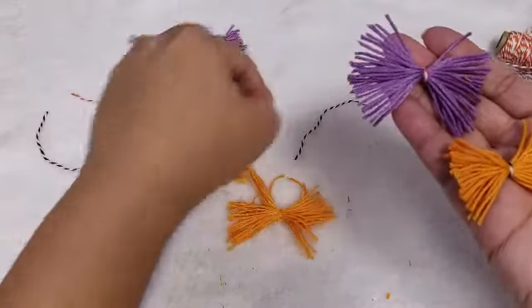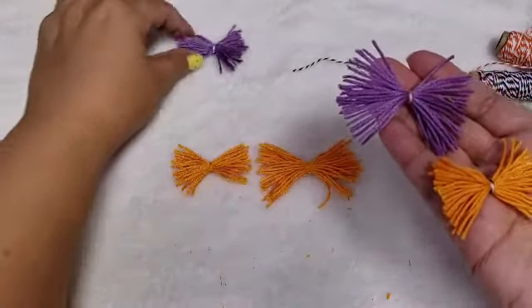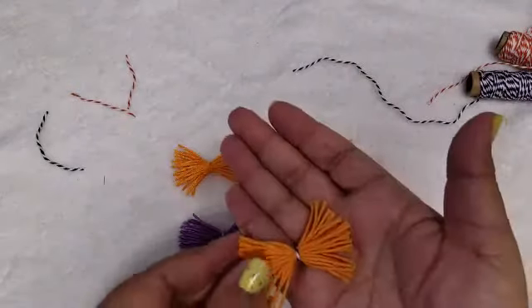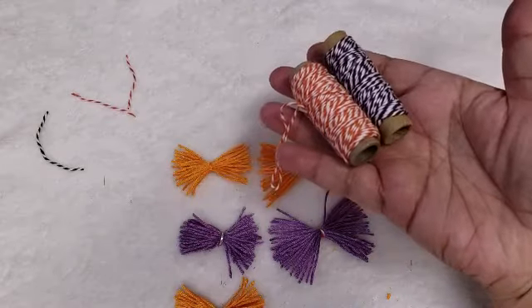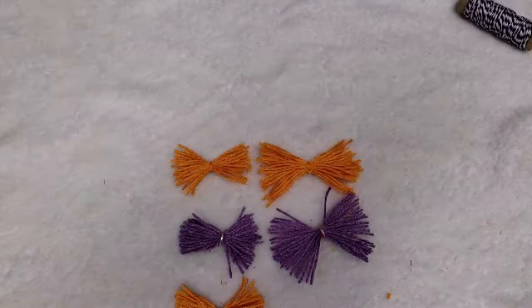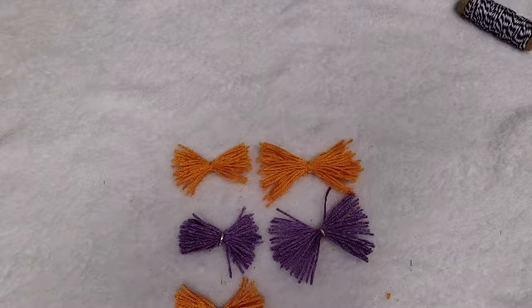I hope you guys enjoyed — if you guys have this string laying around they're super easy, and I'm sure you can do the same thing using baker twine as well. I hope you guys enjoyed this video, give it a like and a huge thumbs up, and I will see you guys on my next one. Take care, bye!